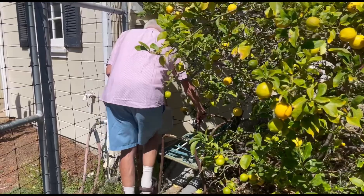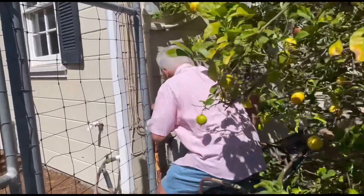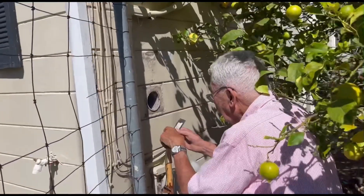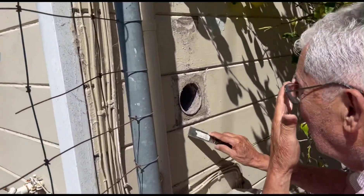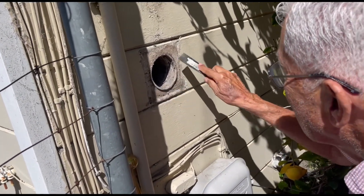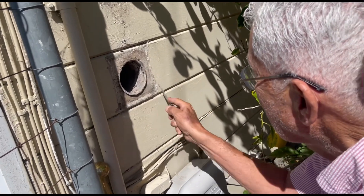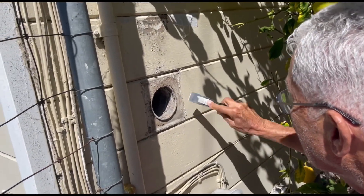Do you know what he is going to do? This is the superhero, superhero John. Now that's the exhaust of the dryer, right? Dryer exhaust.